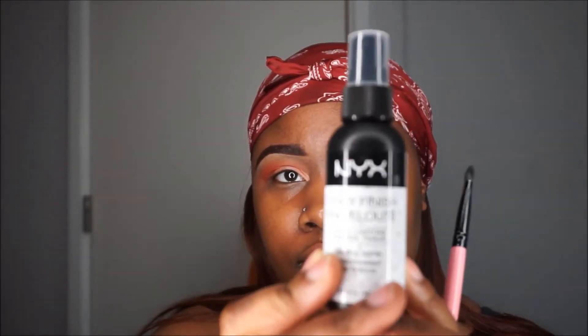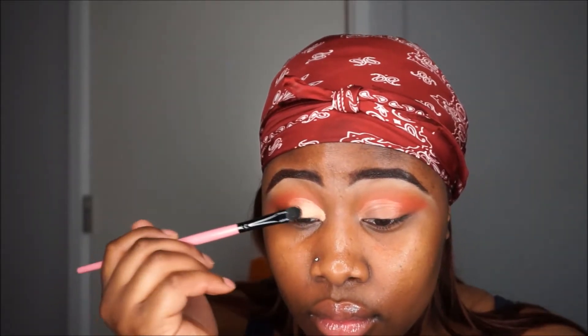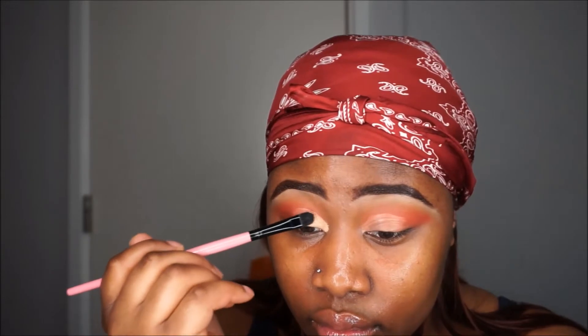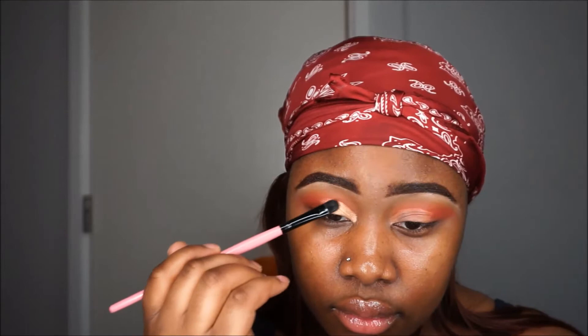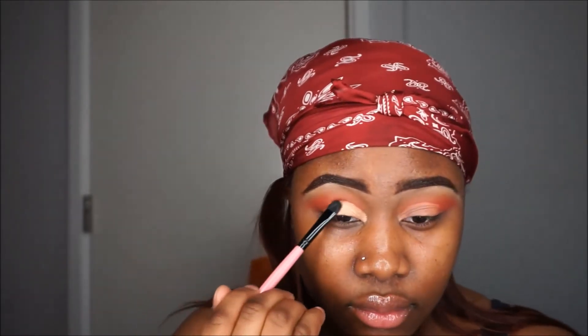I'm just gonna tap that on to remove any excess concealer. I'm gonna spray my brush with the NYX — if it's not matte then it's the dewy one — spraying that onto my brush so it can pick up the product nicely. I went in with a golden shimmery shade from the 3502 palette and applied this onto my lid and as you can see it's applying nicely.